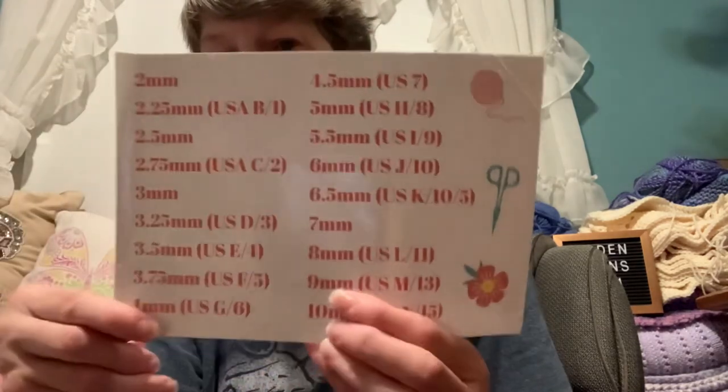We also got some stickers — hook sizes, scissors, floral ball of yarn. Very nice.